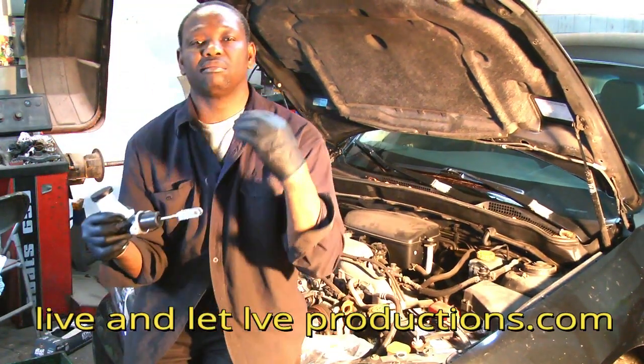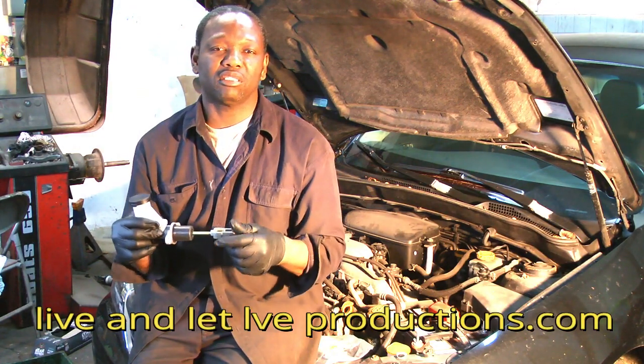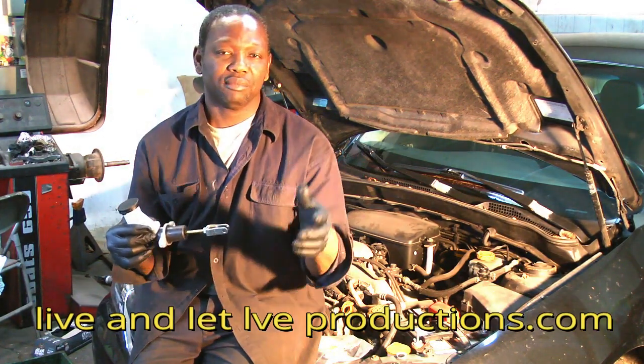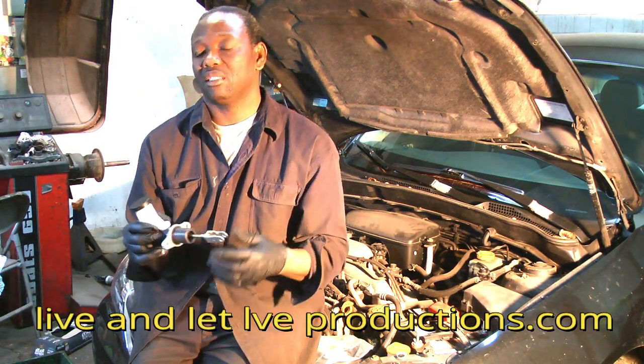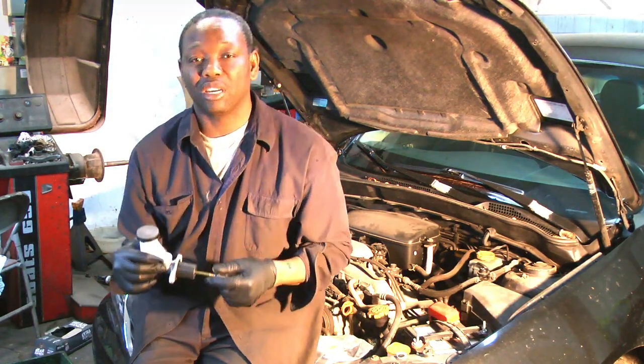That's how you diagnose a clutch. Thanks for watching. Look out for more interesting videos about your cars. If you have any questions, you can find me on my site — leave me a message and I'll get back to you.